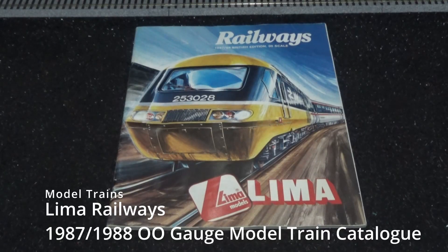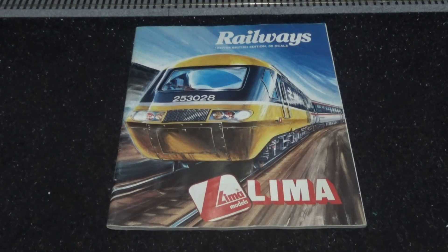How's it going folks, Peter here. I am super excited today because we've got the Lemur Railways 1987-1988 British edition, double-O gauge model train catalog in front of us.